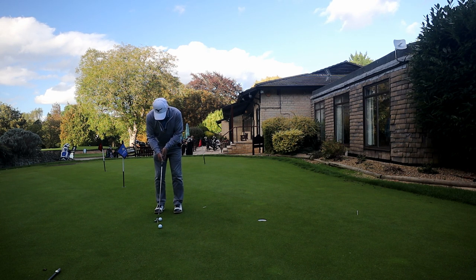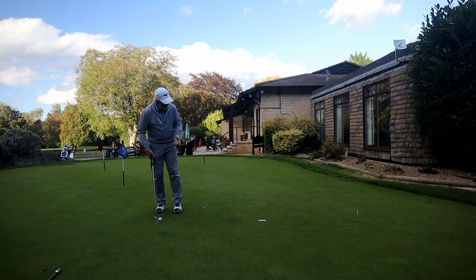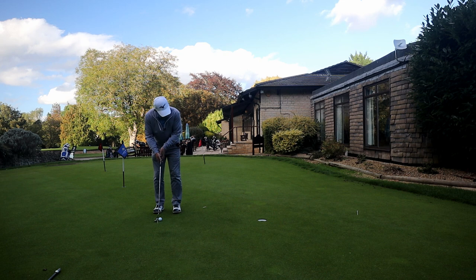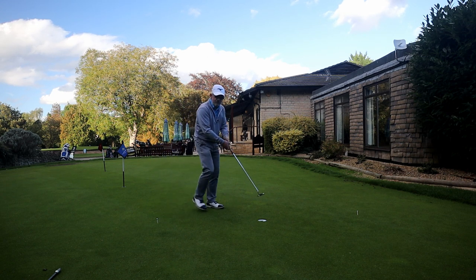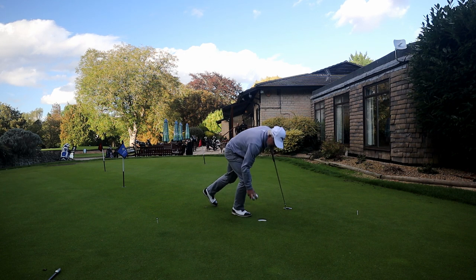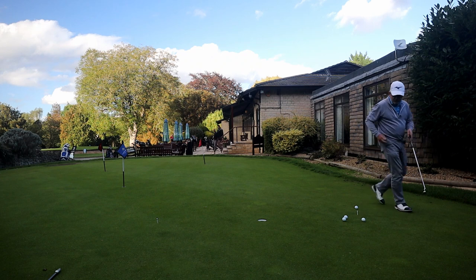It also takes all the pressure off chipping — you don't have to chip to six inches. Four feet, and for you mathematicians you can work out how big an area this is. We're looking at a circle that's eight, nine, or even ten feet in diameter. That certainly makes life simple.